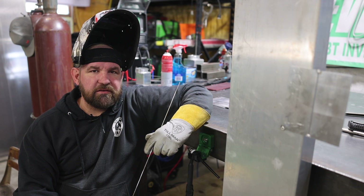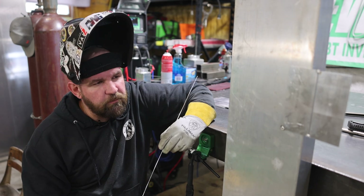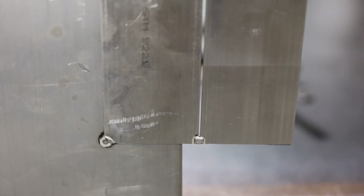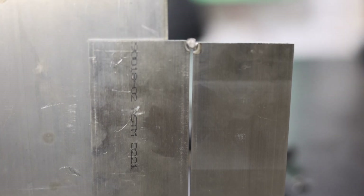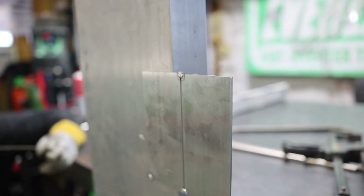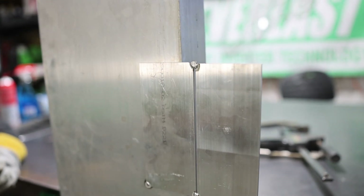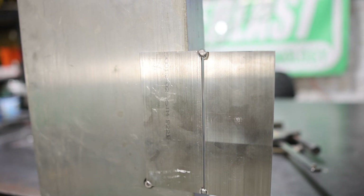Out-of-position welding is going to lead into some D17.1 aerospace classes, which is what I specialize in. Today we're going to go over aluminum — 1/8-inch 6061 vertical. In following videos we're going to do overhead and horizontal, but today we're going to show you a couple tricks to running out-of-position aluminum vertical runs. Let's get the machine set up and we'll make some runs.